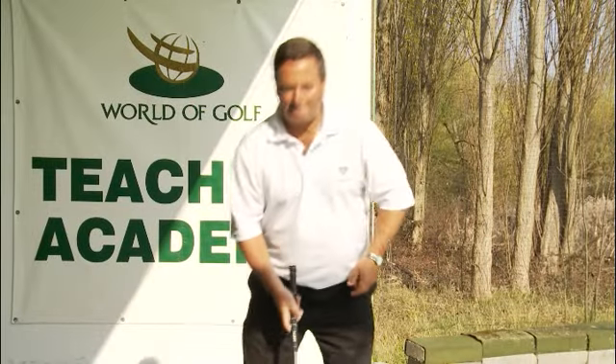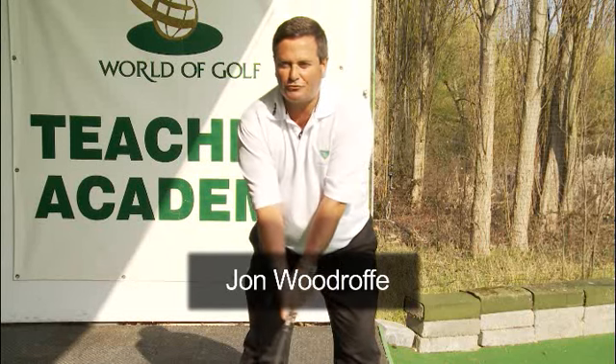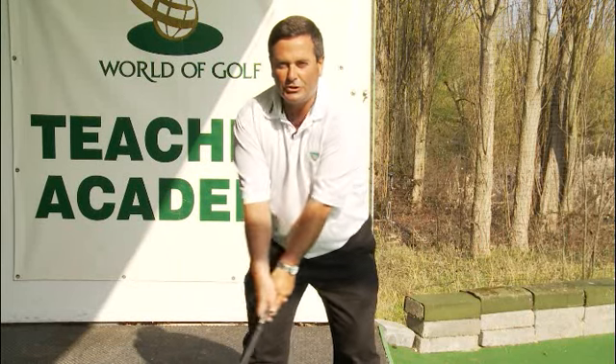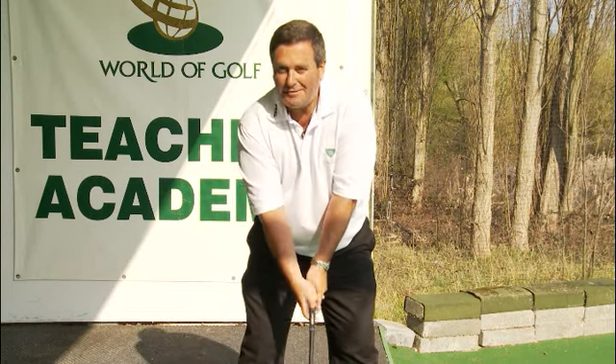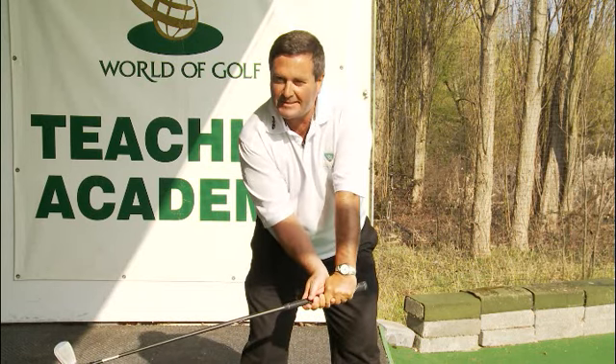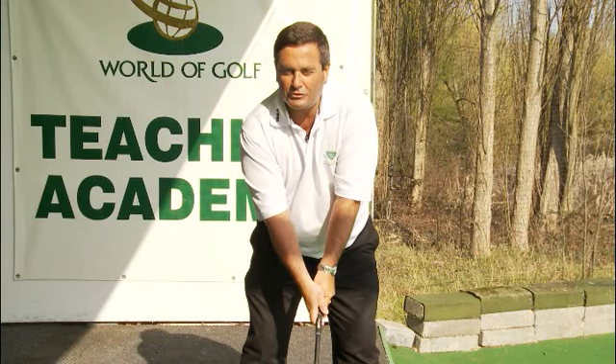The correct way to start your swing: the whole thing should move as one piece. The arms, wrists, hands, and shoulders should all move together — the one-piece takeaway, as we call it. But if you tend to get a bit quick with the wrists and start cocking them a little too early in the takeaway, here's an excellent drill to help correct that.